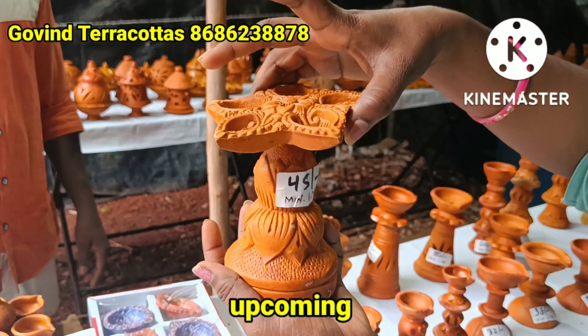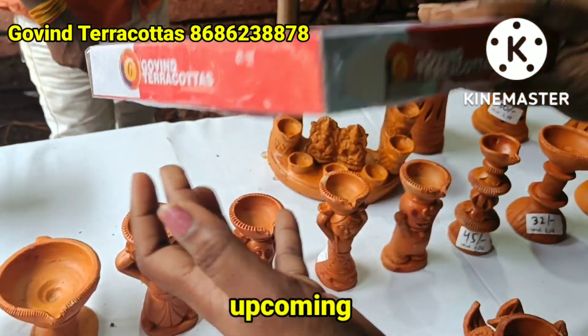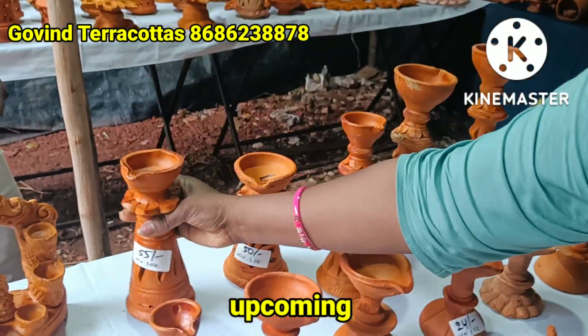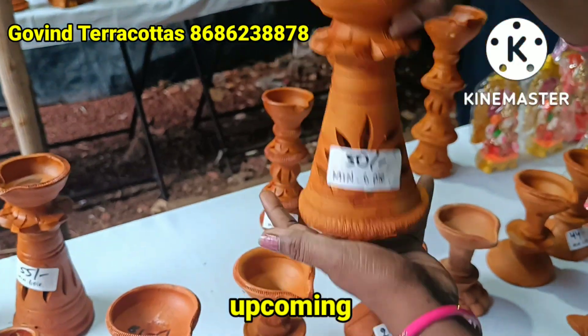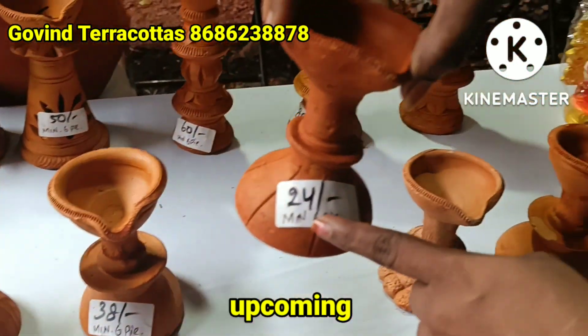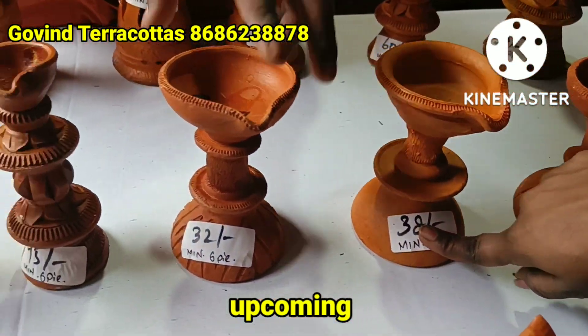It costs 50 rupees. It costs 55 rupees. It costs 30 rupees. It costs even money — it costs 38 rupees.